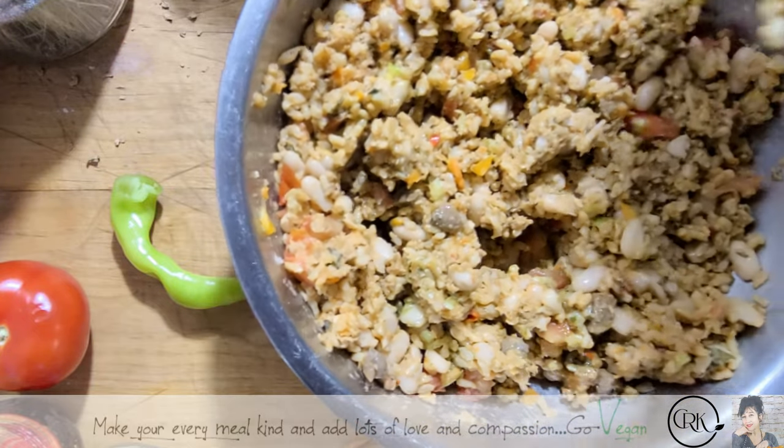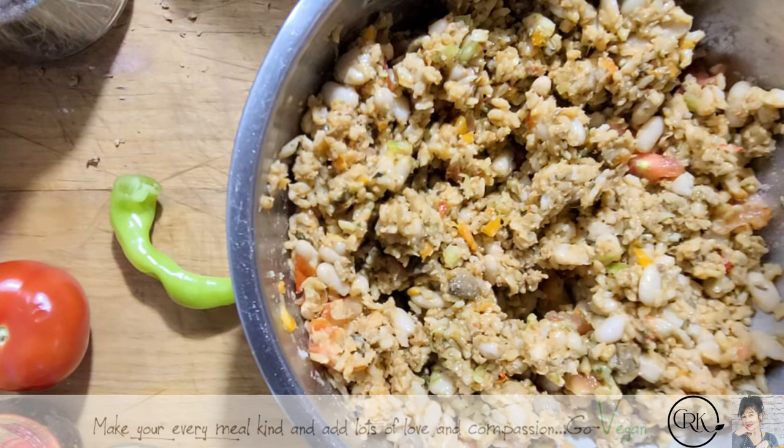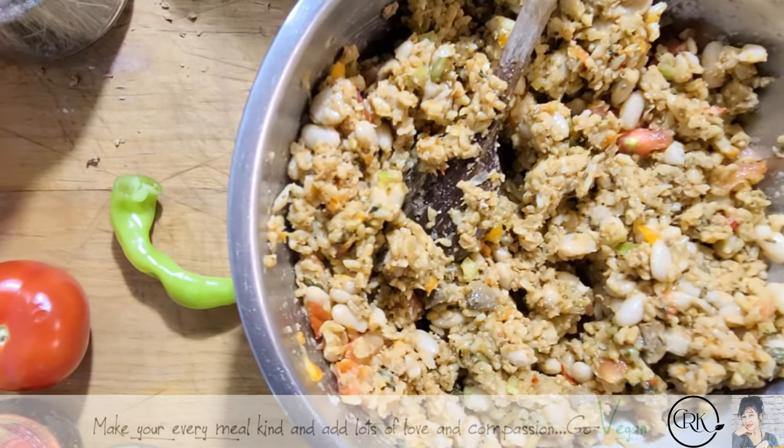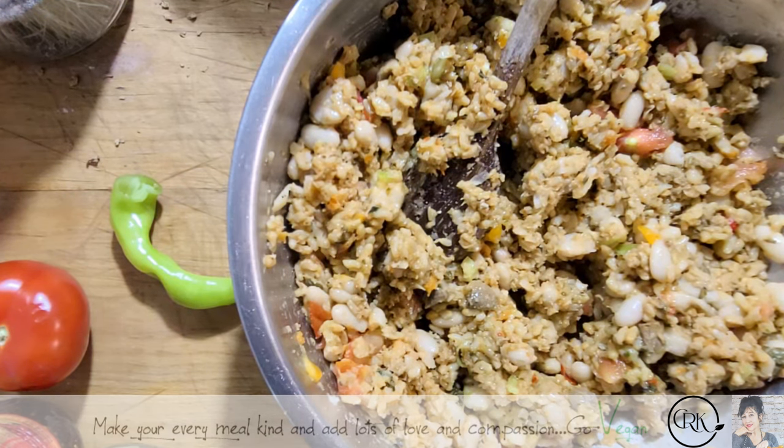By the time I taste this while I'm making the dish, I've already had dinner — so good. And of course I'm going to add my grated cheese.